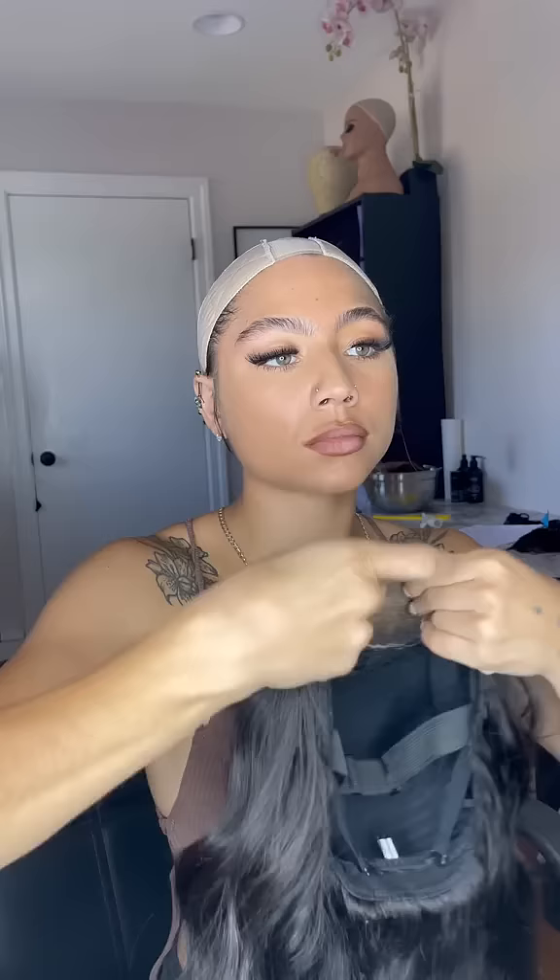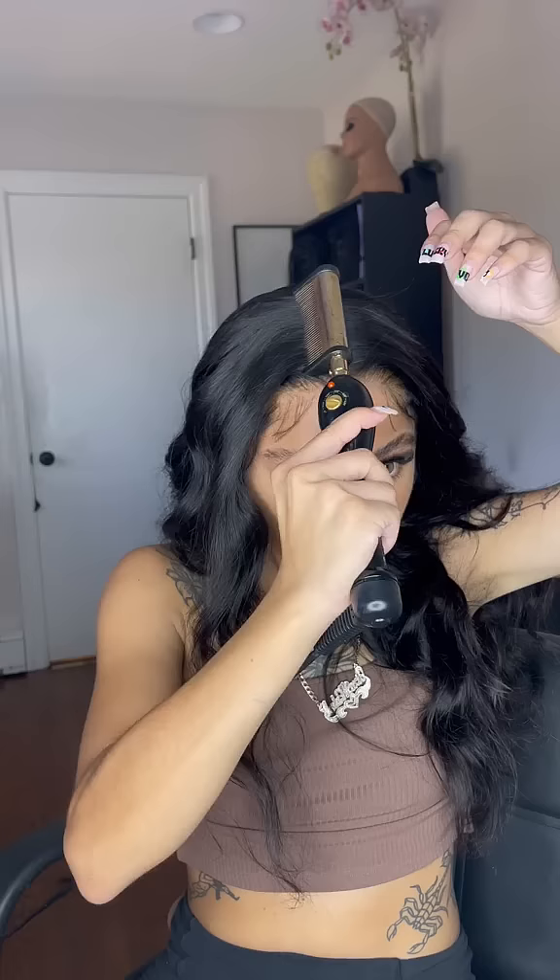First, I'll pull out my side baby hairs — I already have my cap on. I'm putting this velcro wrap over it; this keeps my wig from sliding. I've been wearing this every time I wear my closure wigs. I'm adjusting where I want it and hot combing it back. When I did my baby hairs, I used mousse the first time.